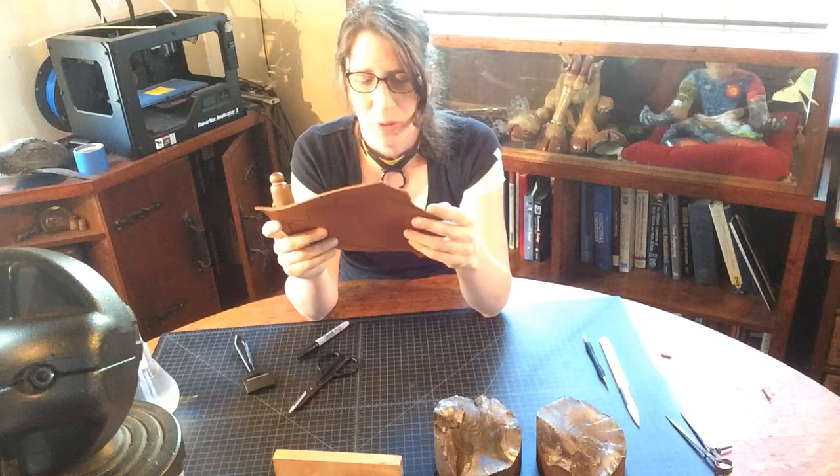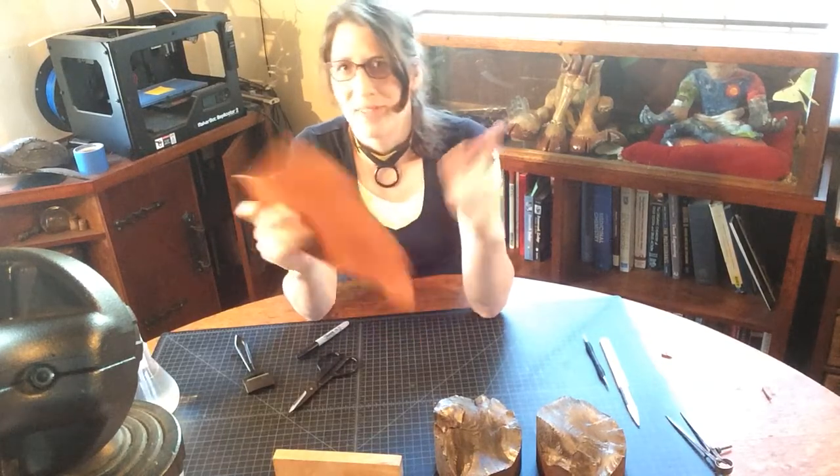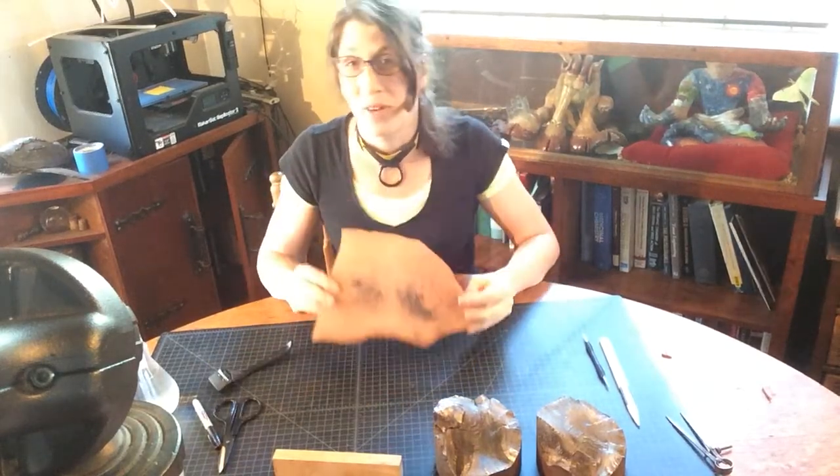For those of you who work with wood, you probably know that steel will blacken oak immediately and you have to use oxalic acid to remove it. It's quite exhausting. But for us with leather, I don't really care.